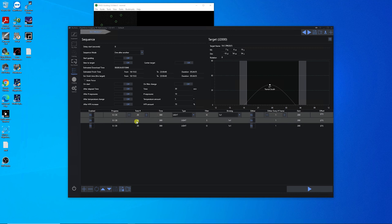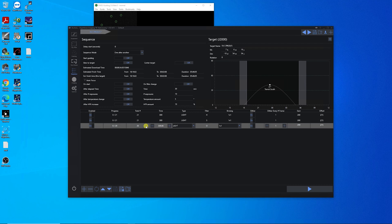I have an estimated time of about 5 to 5.5 hours, so I'm going to add one more sub. That's not too bad, actually, for the short amount of time that this target is in the sky.